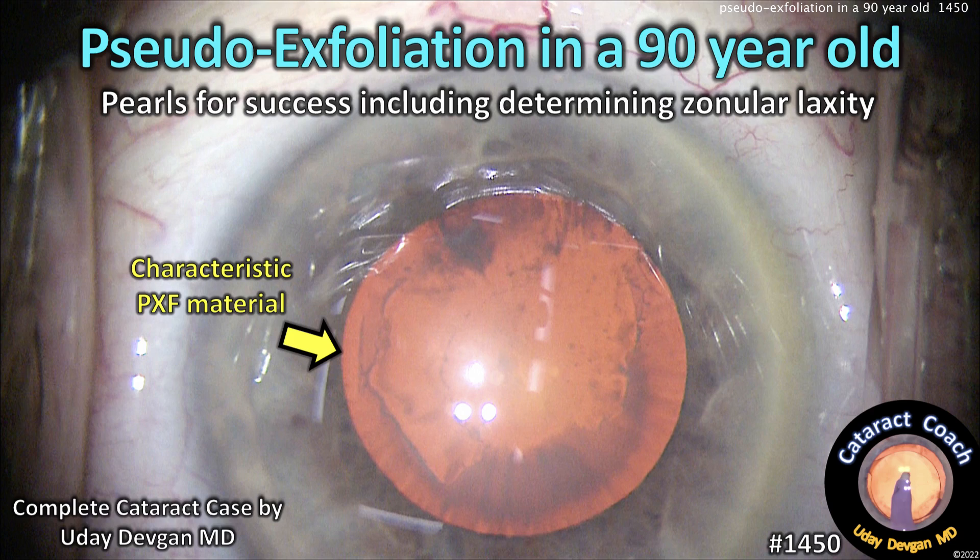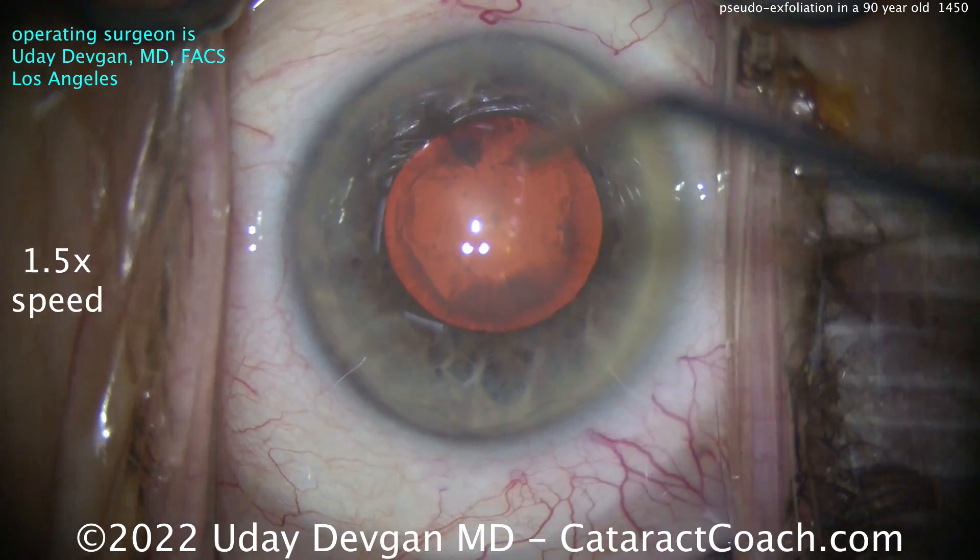CataractCoach.com — pseudoexfoliation in a 90-year-old. Pearls for success, including determining zonular laxity. Here's that patient.